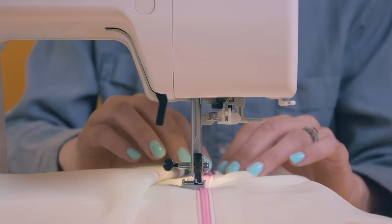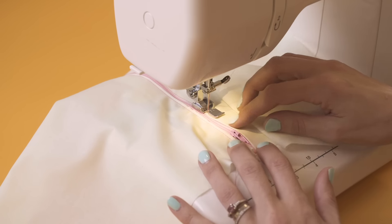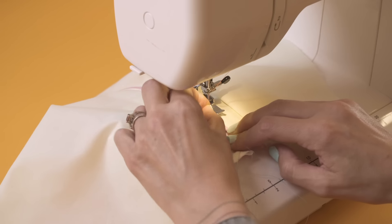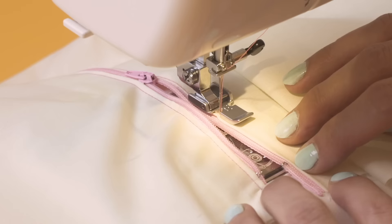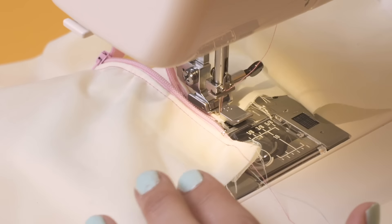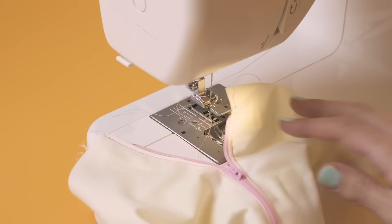Now as I get closer to my zip again I'm going to have to open it. So I'll do a few more stitches and then I'm going to stop and open that zip up. I'm going to lift the foot up and bring the zip down just past where the foot is like that. Pop it back down and then we can sew all the way to the end. I'm just going to do a couple of back stitches and then we can bring out our zip, and that's it.